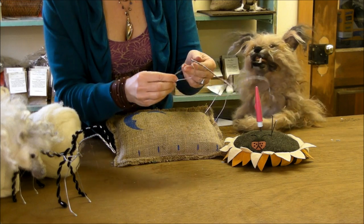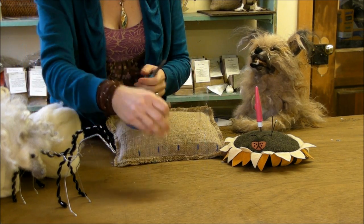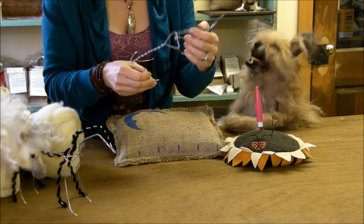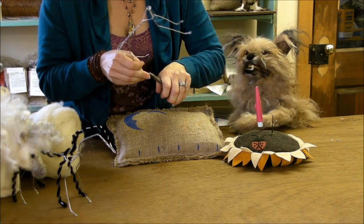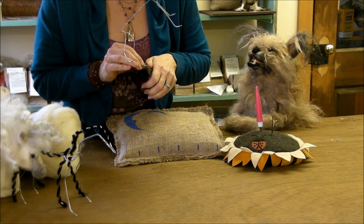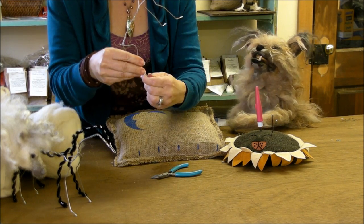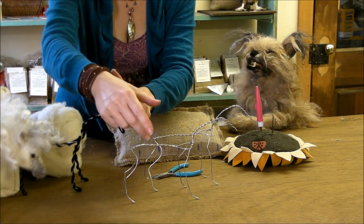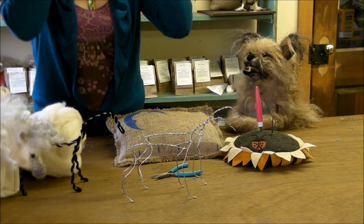Then a sharp backwards bend for the hock — the horse's hock is a little higher than a dog's. Bend the toes back; if one is a little longer, fudge the length with how much you bend back. The hind legs get pasternes too — that little ankle bend. Here's one I did earlier, not under pressure, and they look pretty good!